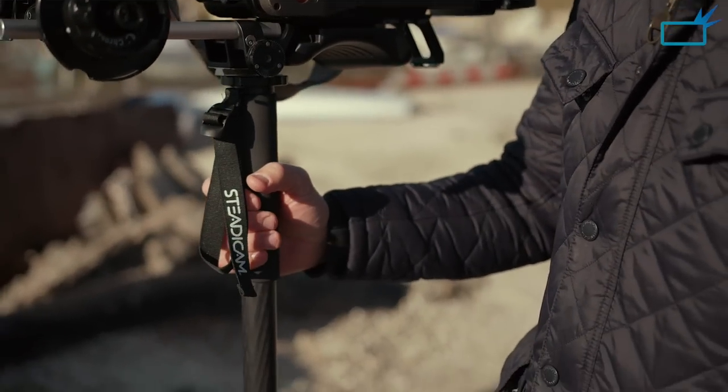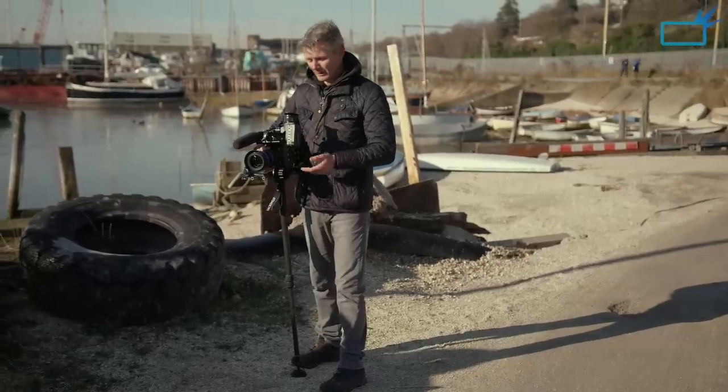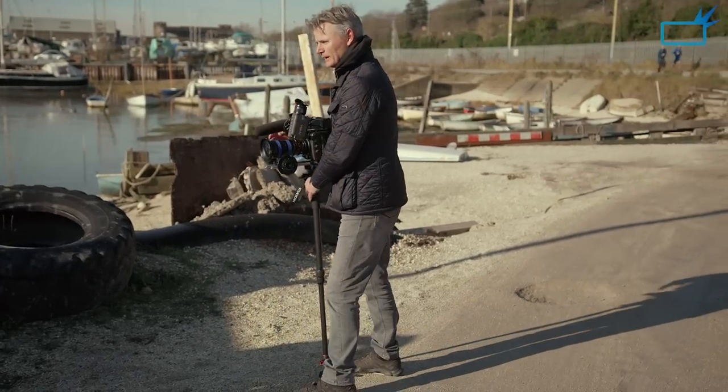With the EasyRig I use a lot, I'm still carrying the weight, and when you take it off you can really feel the difference. But there's no weight on me at all here. I'm holding a really nice steady shot, and it's just so easy to set up in a new position.